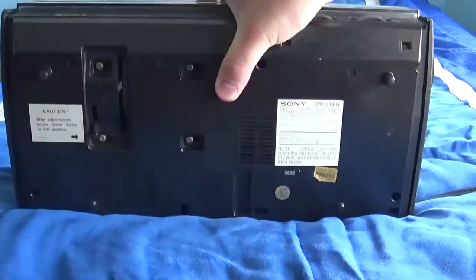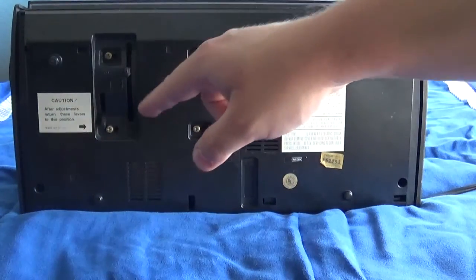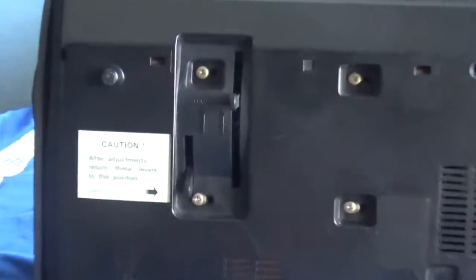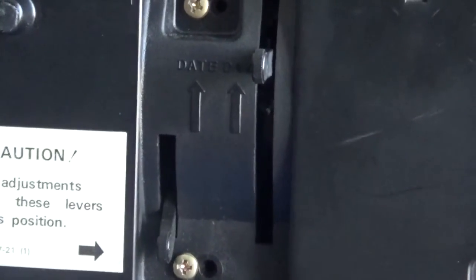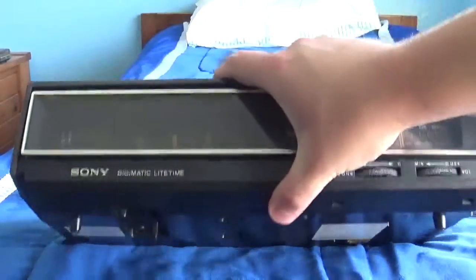Here's the bottom of it. Here's where you can change the date and day. Let me zoom in on that. Alright, let's put this down.